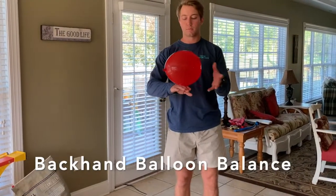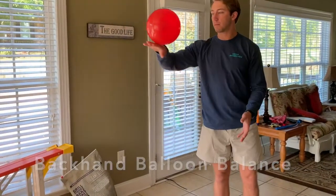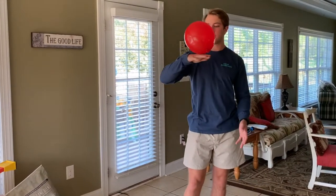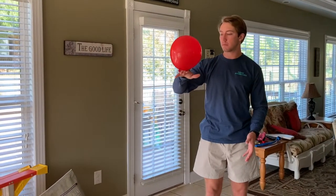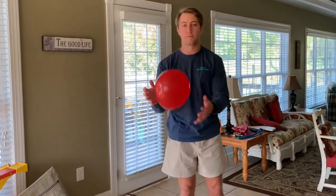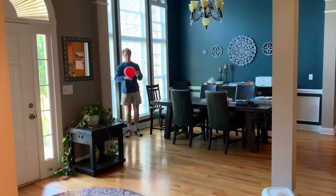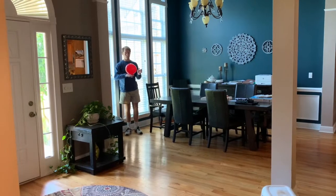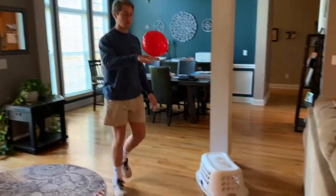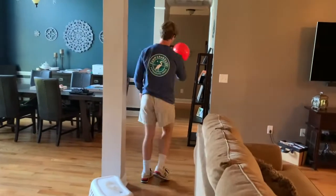This next game is Backhand Balloon Balance. You will get the balloon or the beach ball and begin to balance it on the back side of your hand. You will try to keep it on there as long as you can, with a timer going so you can keep up with it. If you want to make it more difficult, step up a challenge course just like this — I just used a laundry basket and two pillows. Make sure to get out your timer and record it. I want to see your best times of the day.